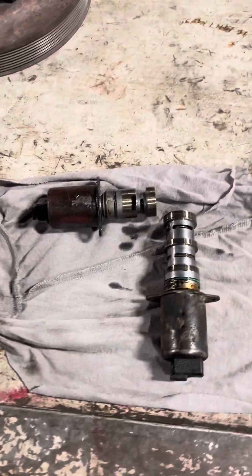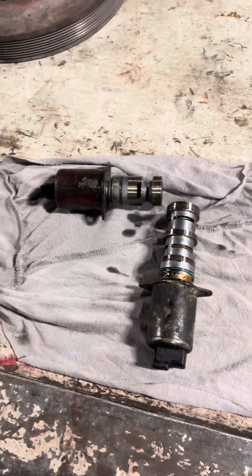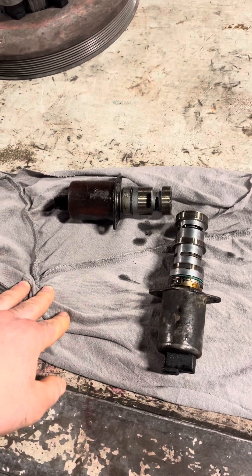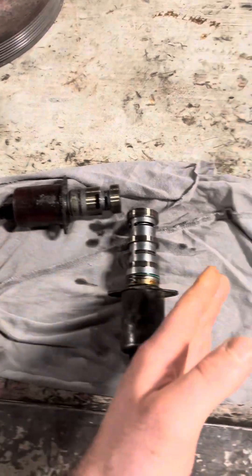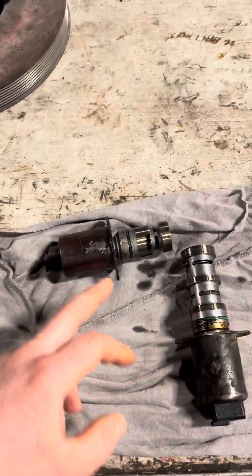If you ever look on your oil filter pad on a newer truck, you'll have these solenoids. They split around 2013 or 2012 — I could be wrong — but anything newer than that should have one of these.